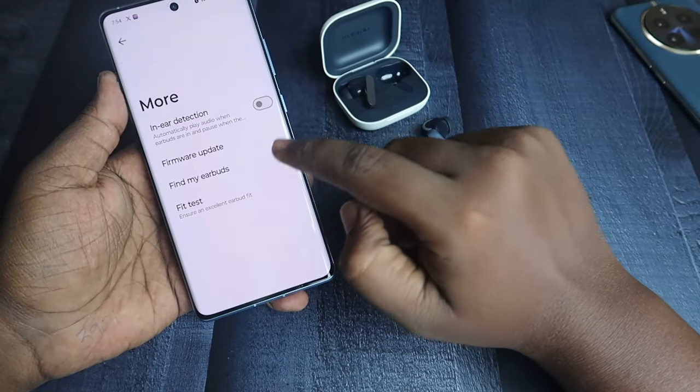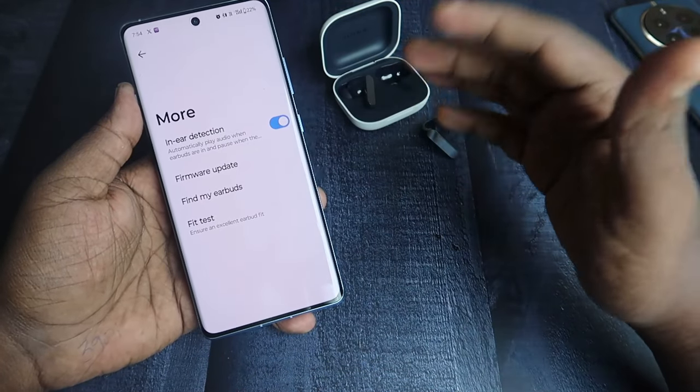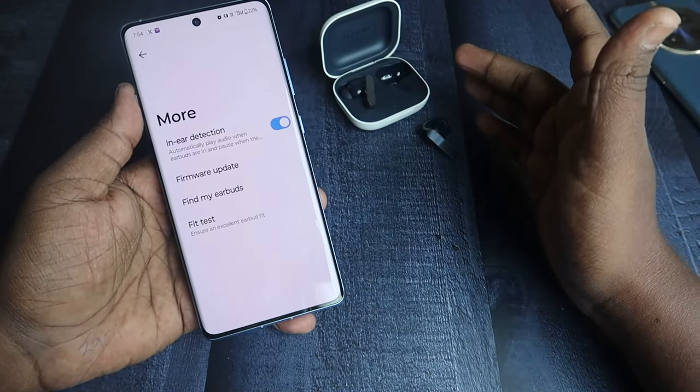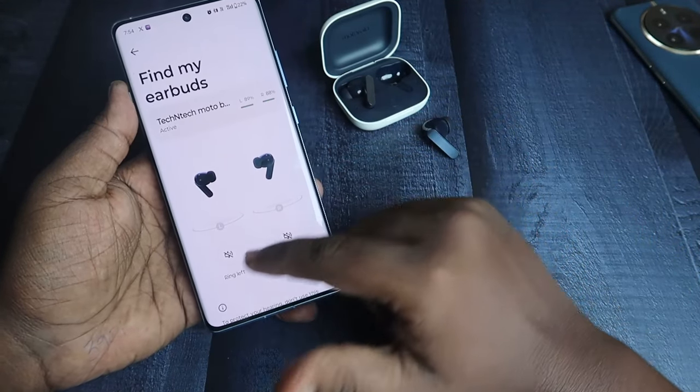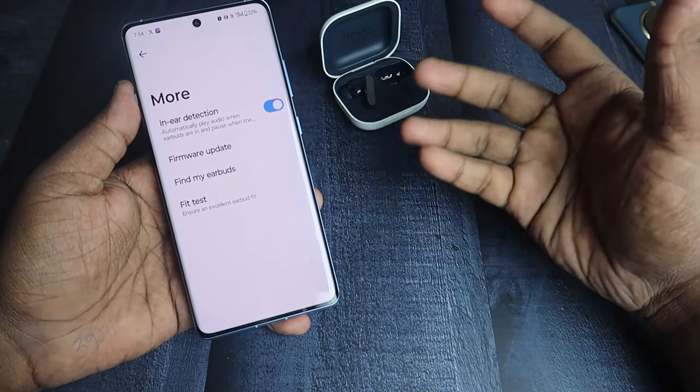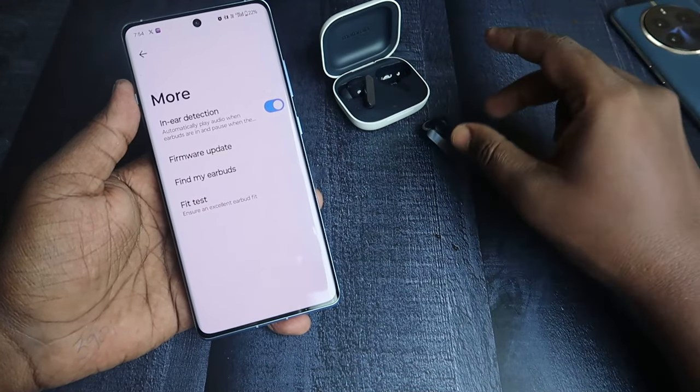Under the More option, there is In-Ear Detection, which automatically plays or pauses audio when you wear or remove the earbuds. There is also a Find My Earbuds feature where you can ring the left and right earbuds individually, and you can hear a preview of the ring sound directly in the app.